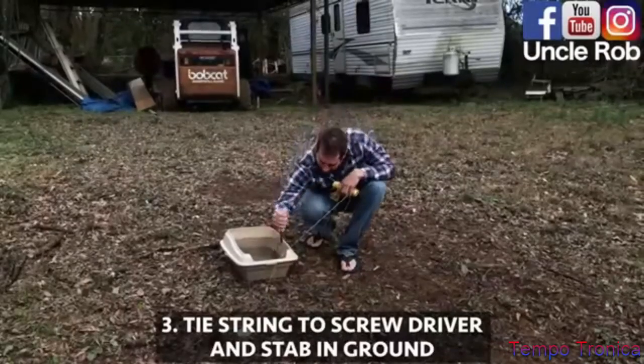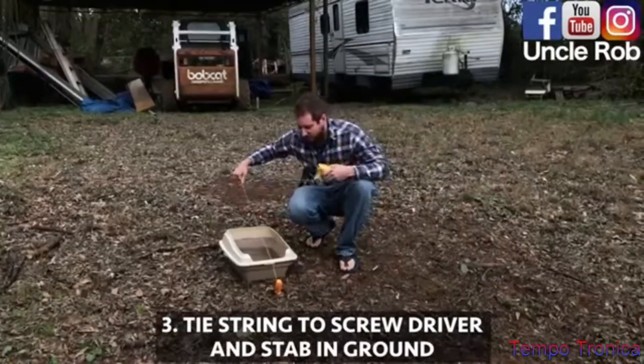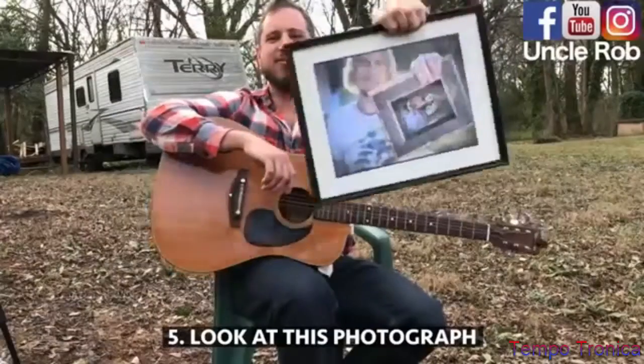Then, tie a string to a screwdriver, stab it in the ground, and run it through your litter box. Then, look at this photograph.